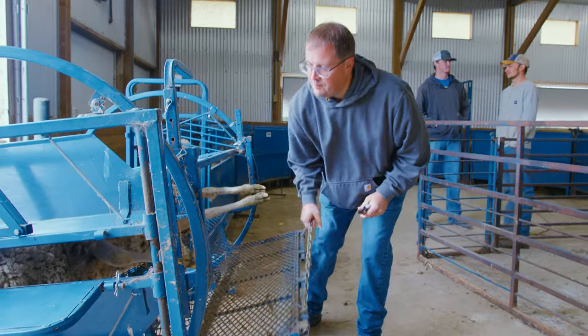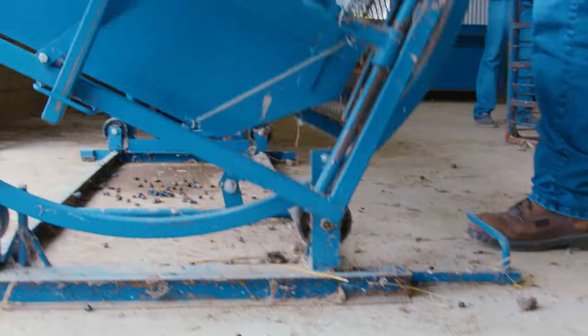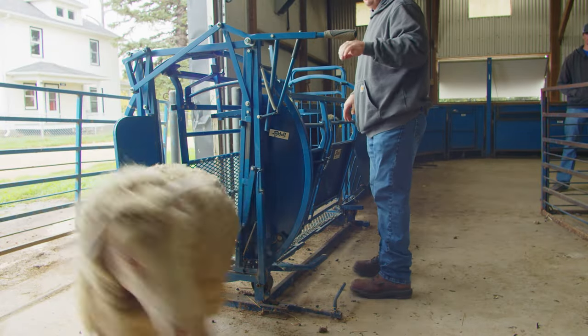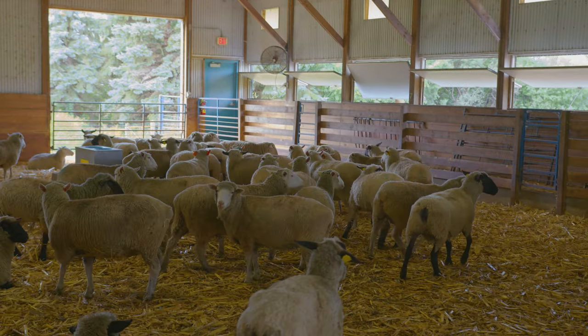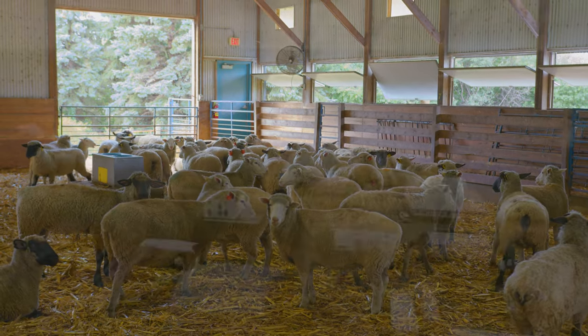Although care is needed to not over-trim hooves, regular trimming can help detect and mitigate hoof issues and help prevent lameness. While hoof trimming can be a chore, it is important to use a sharp hoof trimmer and find a method of restraint that works best for you and your farm to complete the task safely and efficiently.